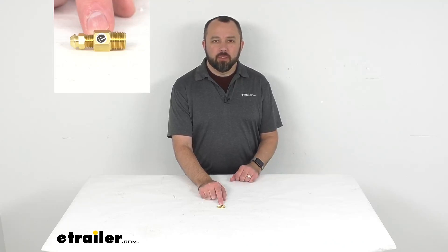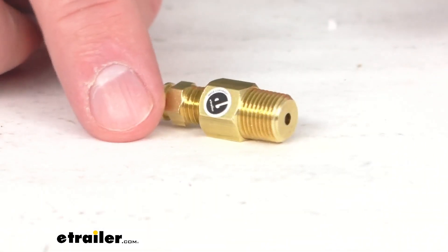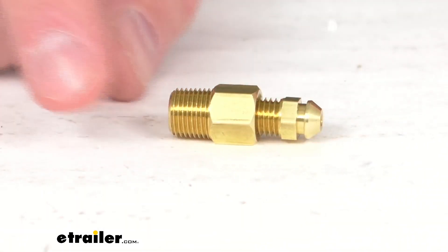Hi everybody, Andy here with eTrailer.com and today we're going to take a brief look at this replacement brass bleed port for the Kodiak disc brake calipers.